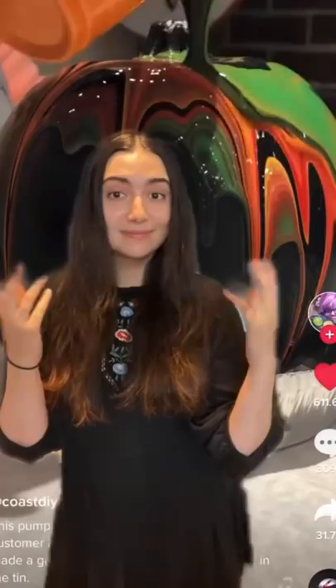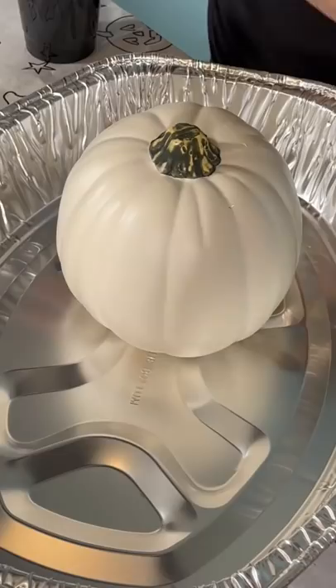So I saw this video about pumpkin acrylic pour art on my For You page, which was very satisfying. So I decided to grab myself a fake pumpkin and some acrylic paints to try it out myself.